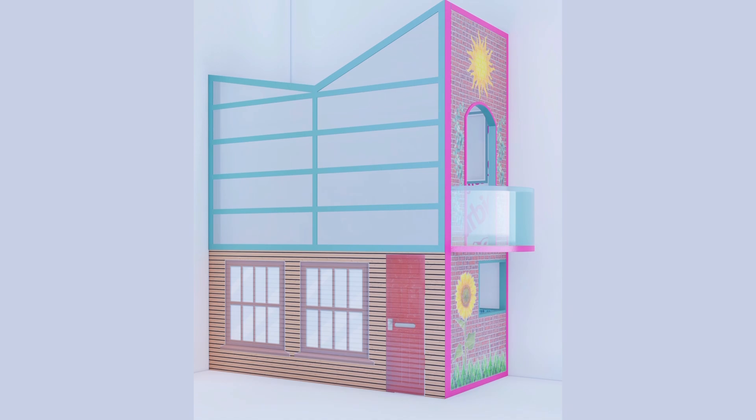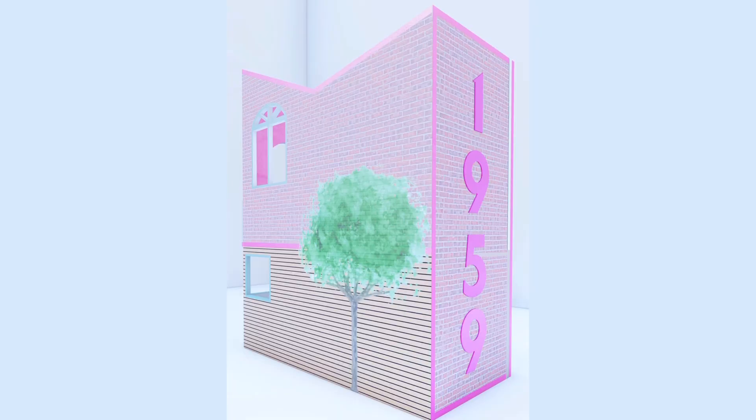On the front facade there are two windows and the totally real Barbie house door — I wanted to make sure that got included. Then we have standard wood side cladding. On the side it turns into brick, there's a balcony for Barbie to step out onto, and I put some cheesy little stickers on it — like a sunflower motif, a sun motif, some plants growing up the side — cute little stickers you could apply wherever you want. Flipping the house around, you can see the back facade with another sticker of a tree growing up, more wood siding, brick, a top bedroom window, and a bottom kitchen window.